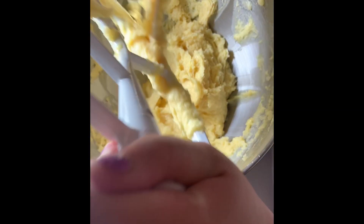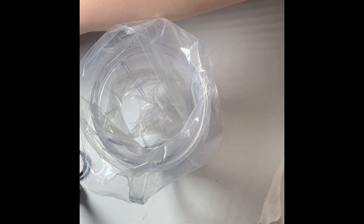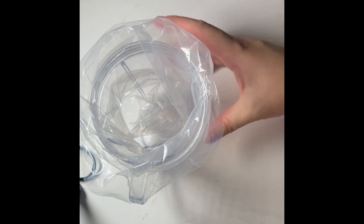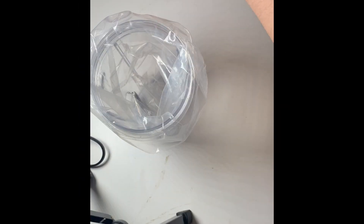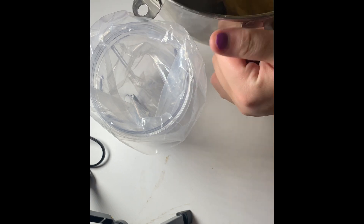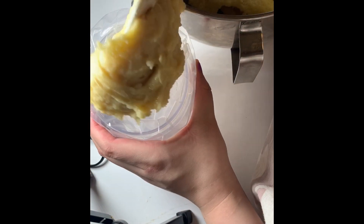The mixture will look smooth at the end. Now we're going to transfer our dough — our pâte à choux — to a piping bag fitted with a star tip or any tip of your choice. I only have a small tip here, but if you have a large tip that will work perfectly.